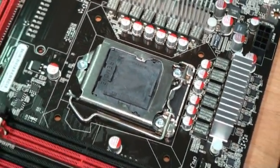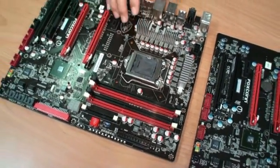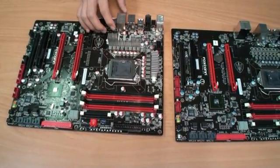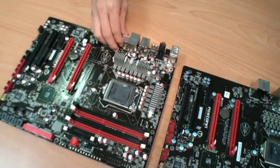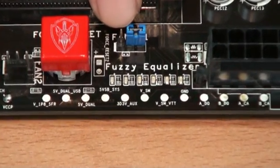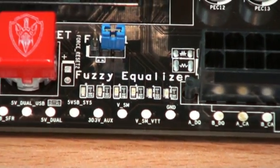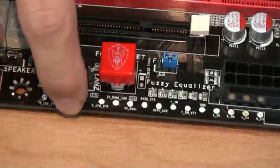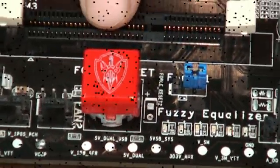When the user plays games, it can open all 12 phases, and when the user is only browsing the internet, it can support maybe two or three phases. So it can control the power solution dynamically and automatically. The user can see the LED light called the fuzzy coolizer and know how many phases are in use right now. For traditional features from Quantum Force, we still have the voltage sensor on the PCB and a force reset button for overclocking.